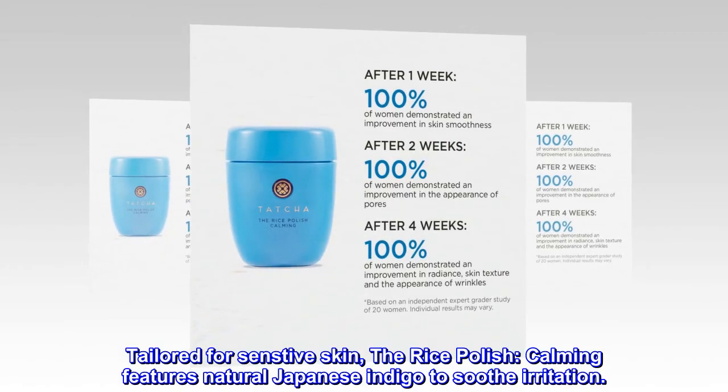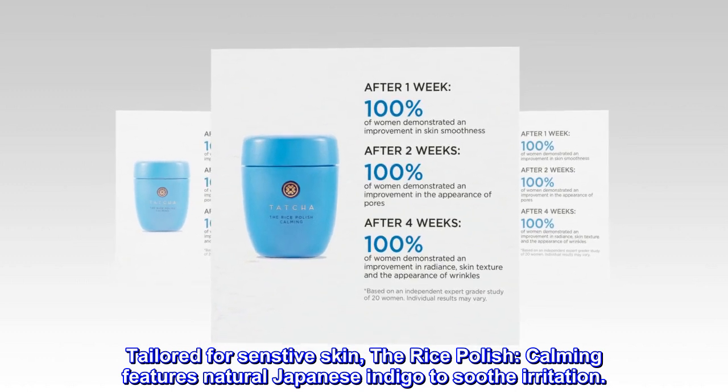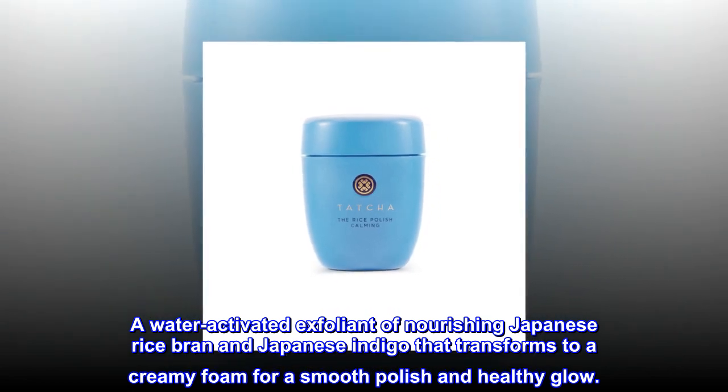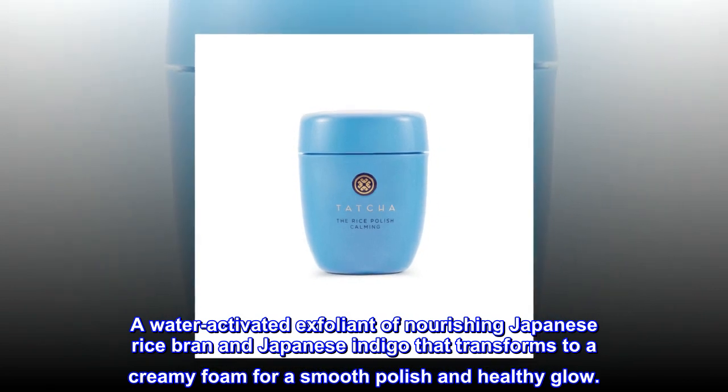Tailored for sensitive skin, the RicePolish calming features natural Japanese indigo to soothe irritation. A water-activated exfoliant of nourishing Japanese rice bran and Japanese indigo that transforms to a creamy foam for a smooth polish and healthy glow.